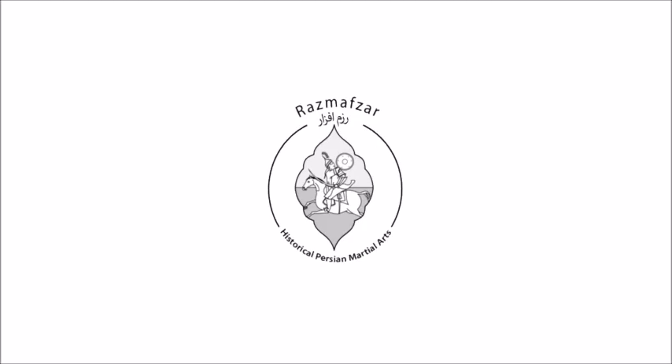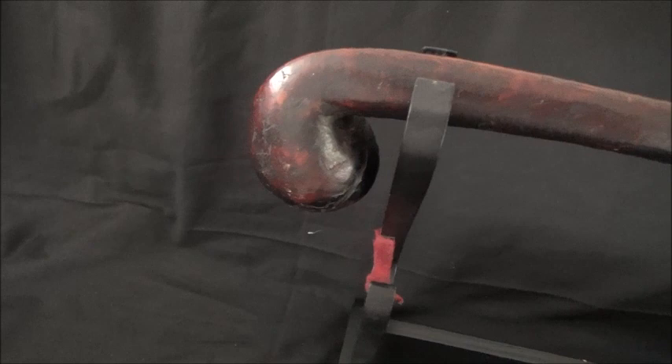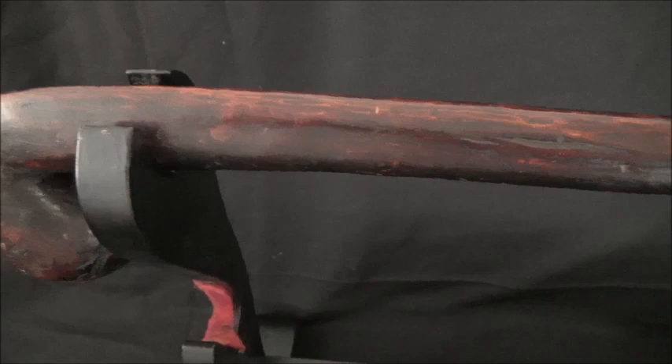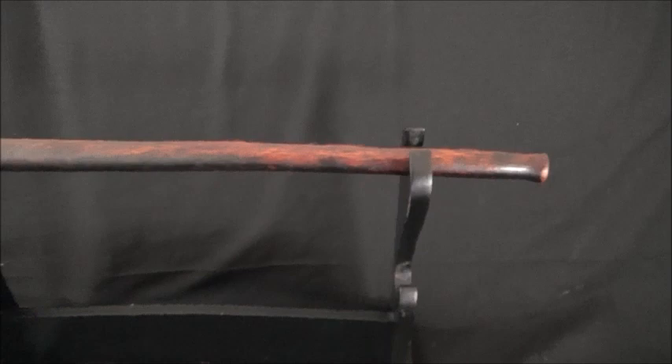Welcome back to Rasmavsar TV. Today I'm going to show you a Rungu, or Knob Carry war club. Rungu is a wooden club or baton used for different purposes — for hunting, for self-protection, as well as for warfare.